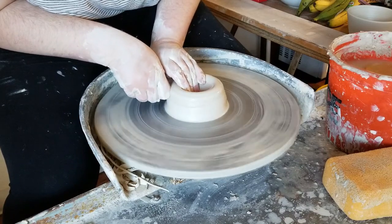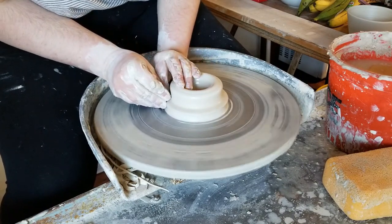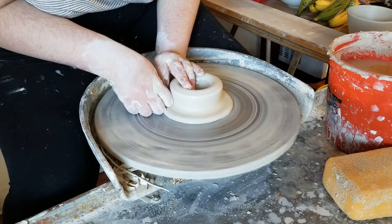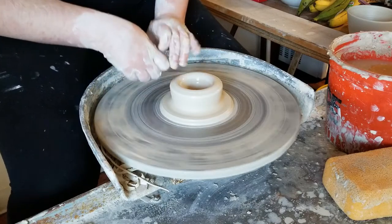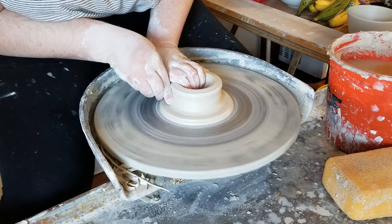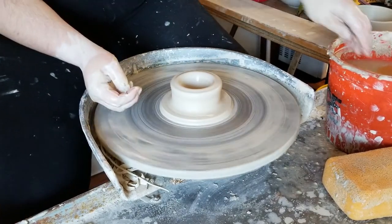Next, I'm going to split the wall of the puck to form the foot of the pour over. I'm going to go about a third of the way down the puck and push in to form a little shelf, and then push directly down while supporting the outside edge, which will form the foot of the pour over. I'm going to push this down and thin it out until it's about an eighth to a quarter inch thick.